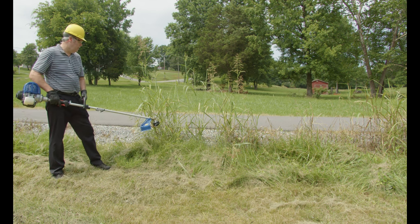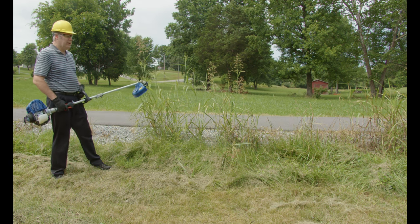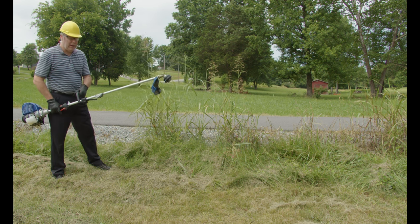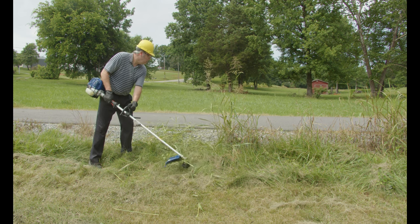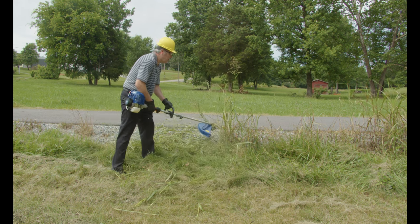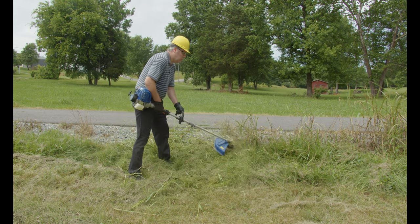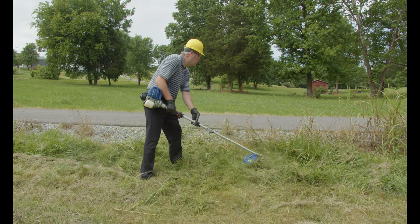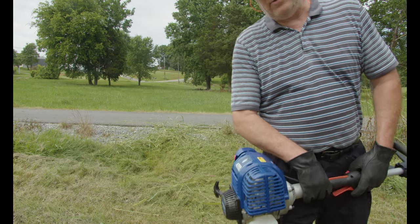So you say you like trimming around driveways? Okay, I'll trim around this driveway a little bit, but I wanted a little bit of a challenge, so we added that. Now we've got our string back on here. It'll do driveways too.